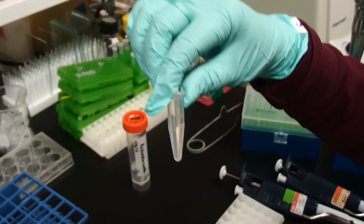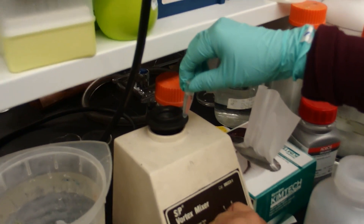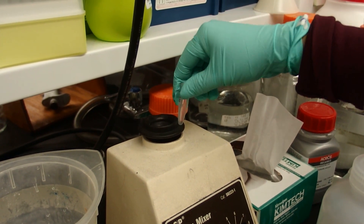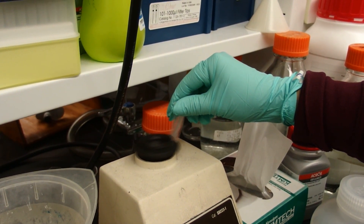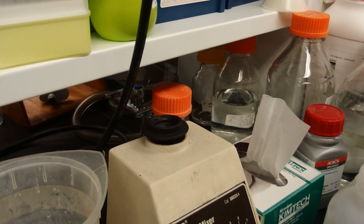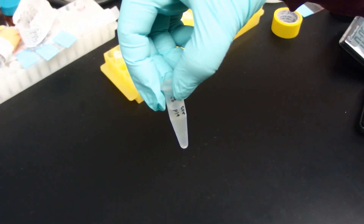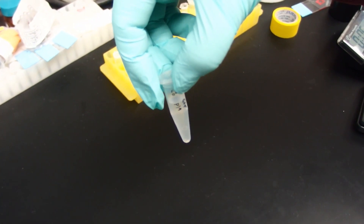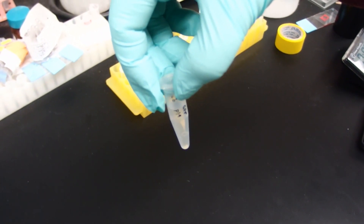We are going to vortex now. The pellet is not so much, so it is already re-suspended. Our culture is already homogenized in the activation buffer and now we are going to incubate this culture at room temperature in the dark for 30 minutes to 2 hours. Then we are going to be ready to infiltrate this into our tobacco plant.